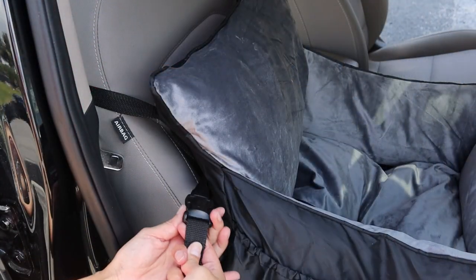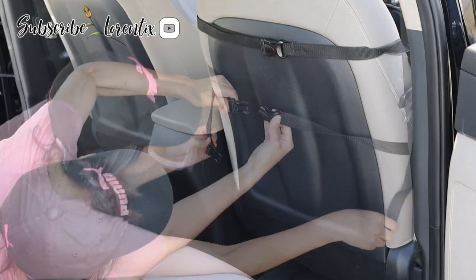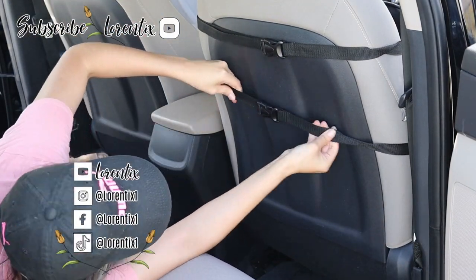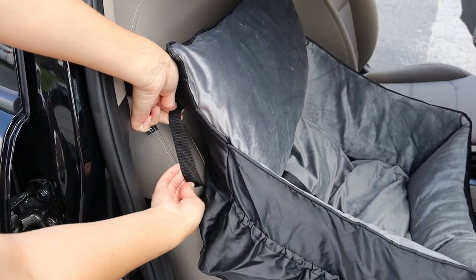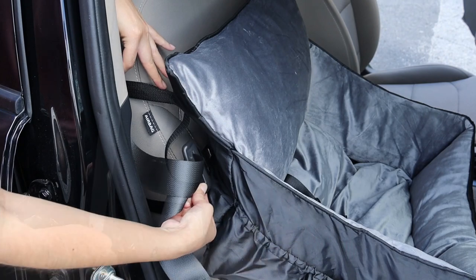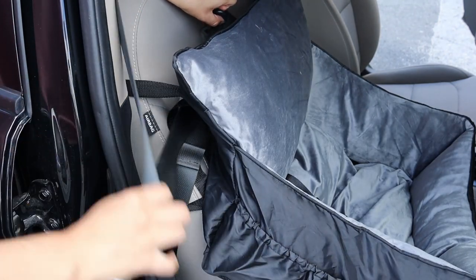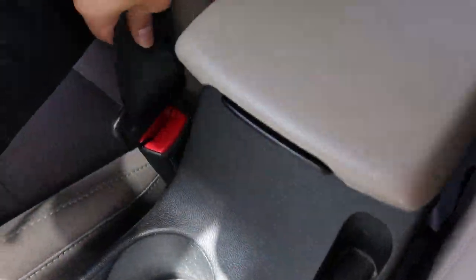At the bottom there is also an adjustable buckle. If you are new to my channel, please subscribe, thumbs up, and follow me on social media! On both sides we have a strap through which we will pass the car seat belt. We hook the car seat belt and we are ready.